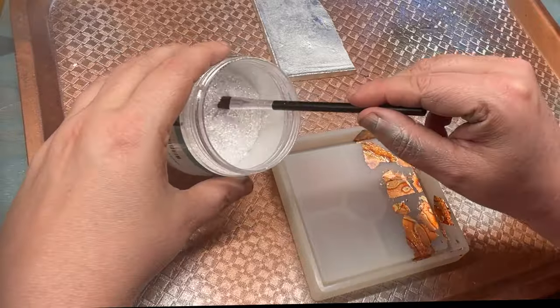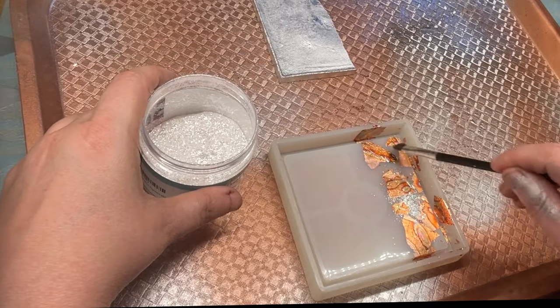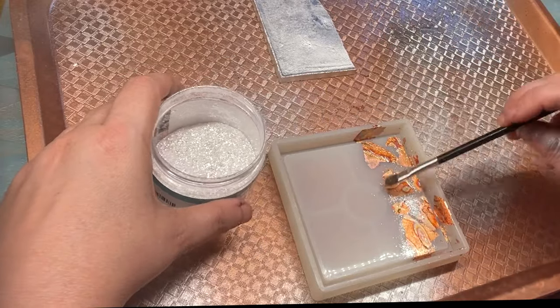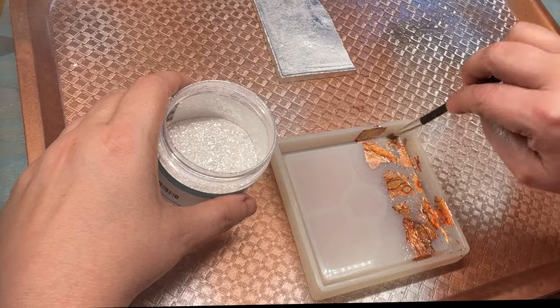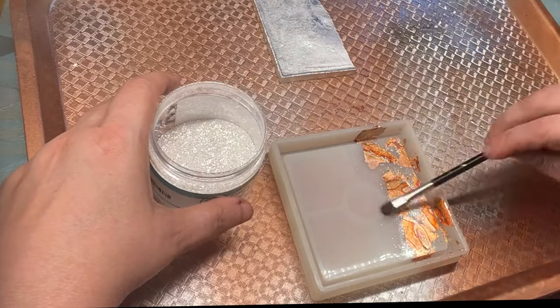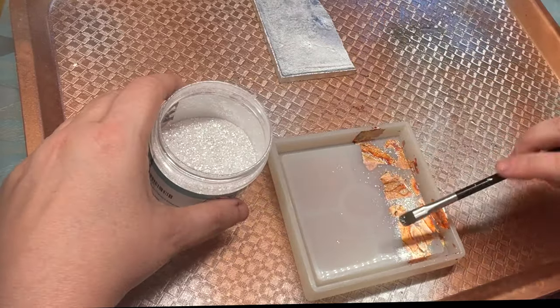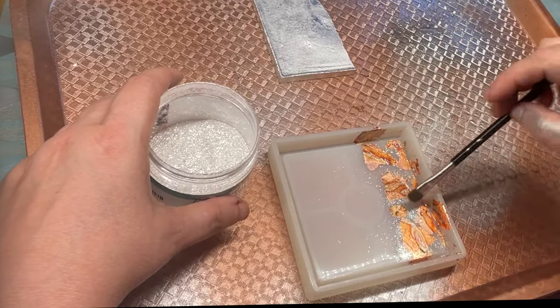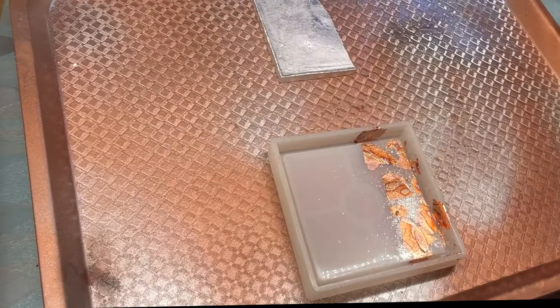I'm using crushed mica, which is just such a fun product. I'll have all the products listed in the description below. I just give it a little dusting and make sure it's really well adhered to the silicone. That's the neat nature of silicone — it holds all these products naturally due to its silicone tack, which is great.